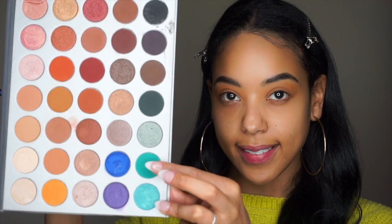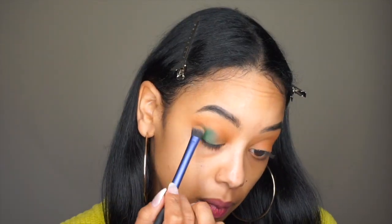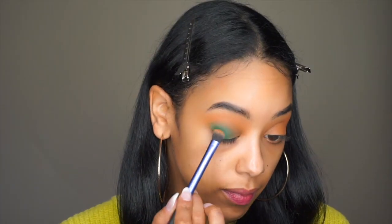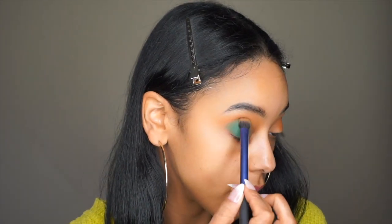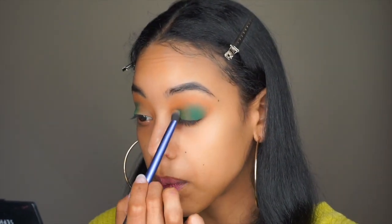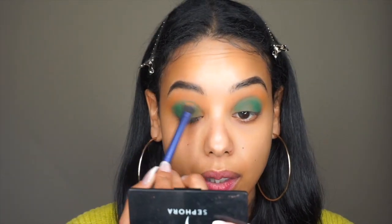So now I'm taking this teal sort of green color and I'm applying that all over the lid as well. But I'm keeping this just under my crease — I'm not going to blow it out. I'm going to concentrate the color mostly in the outer corners of my eyes, and then I'm going to blend that out with a fluffy brush.